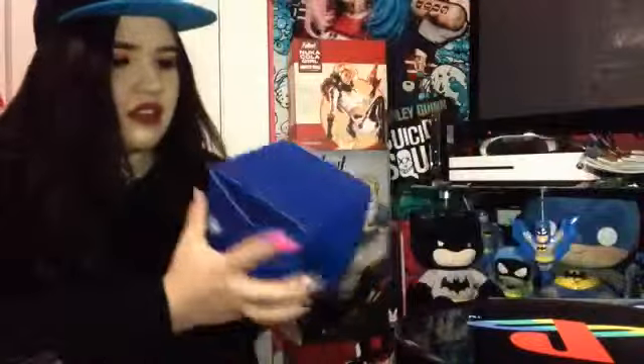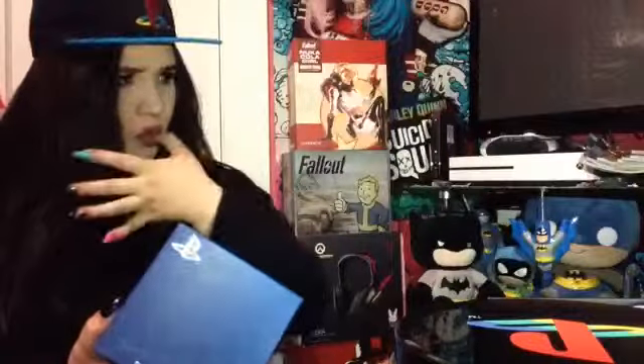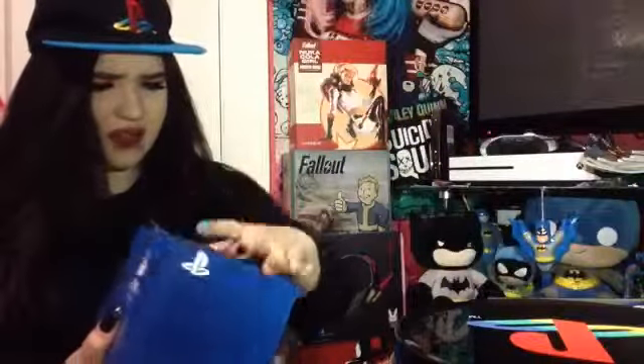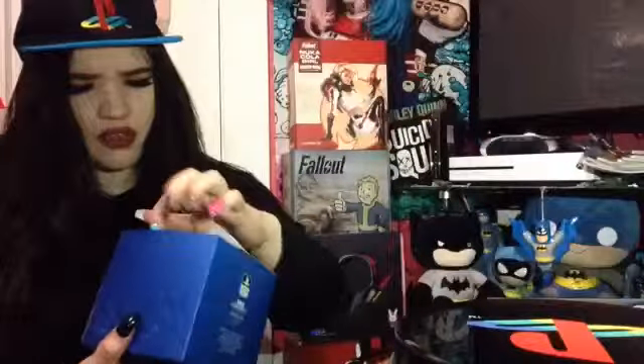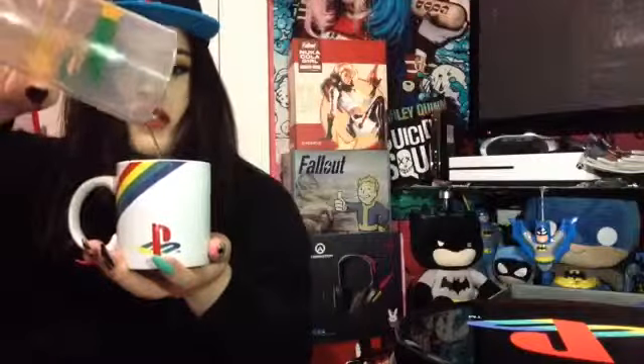Next thing I'm pulling out is the PlayStation collector's mug. So this is one of the mystery items. Maybe don't have long nails when you unbox stuff. I'm going to set that down right in front of me. It's a little mug! I just took some sweet tea and poured that in there. By the way, I did just go and wash this mug — always wash stuff after you buy it.